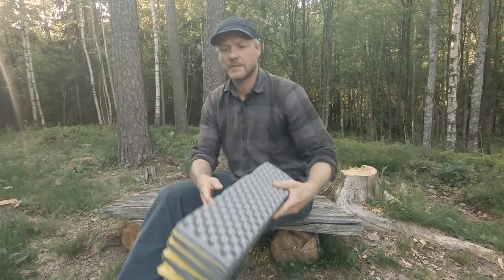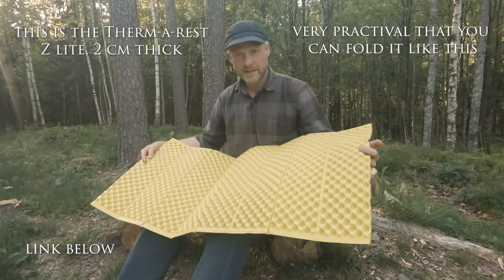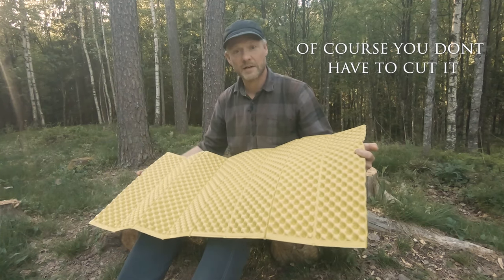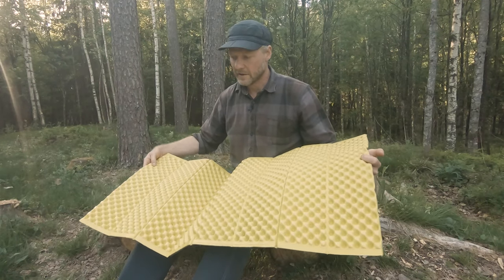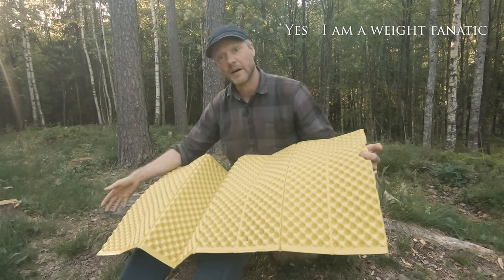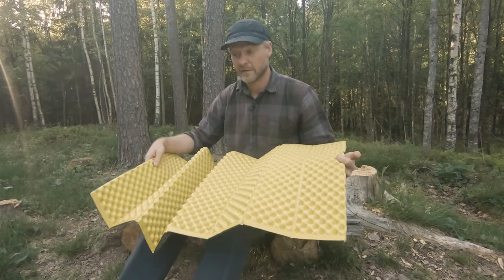I'll start with the sleeping mats. Here's a foam sleeping mat. This is very basic. As you can see it's quite short — I have cut it down so it's just torso length, so it covers from my neck to my knees. I've cut it down to make it lighter. I put the clothing I've taken off under my legs and I find that is enough for me.